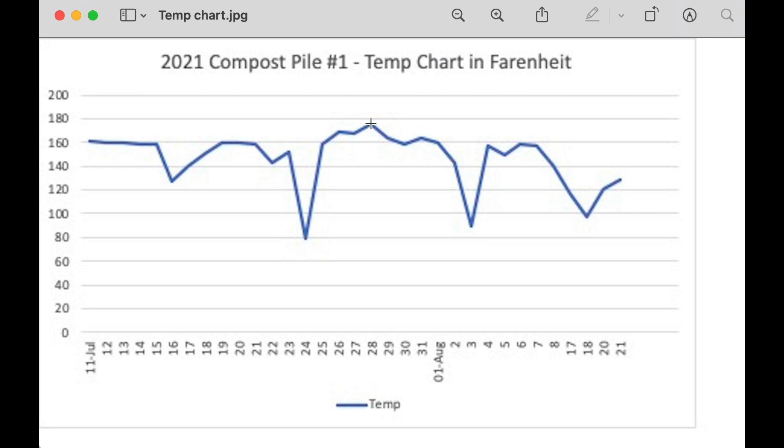We used whatever we could get our hands on for carbon and then flipped it on the 29th. That's when it stunk really bad because there was too much water, way too hot, and it created an anaerobic environment. I basically thought I'd screwed the whole thing up. We actually bought some straw from a local place for about four bucks, piled all that stuff in there and kind of prayed.